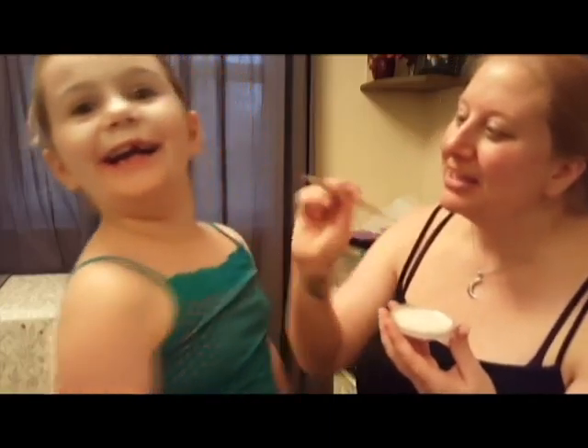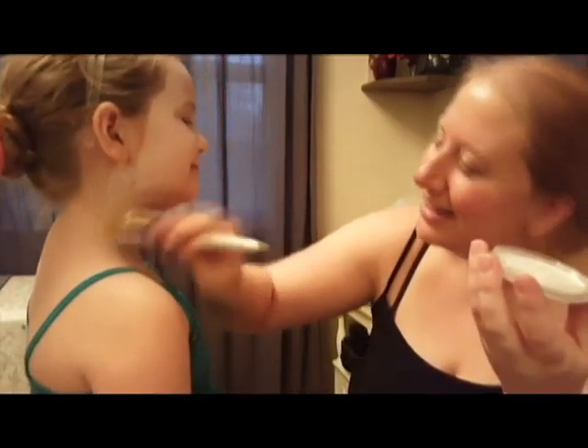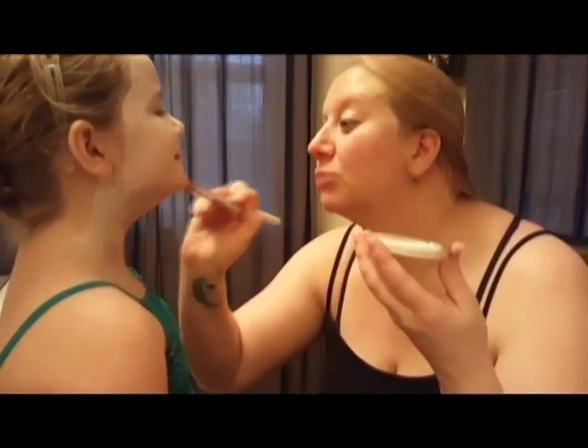You'll notice throughout this video my niece is a bit of a ham, so she spent a lot of time looking at herself and making crazy faces in the mirror. It definitely made it a lot more entertaining and fun to do than painting just myself.